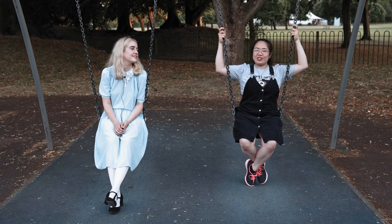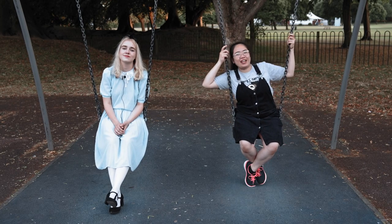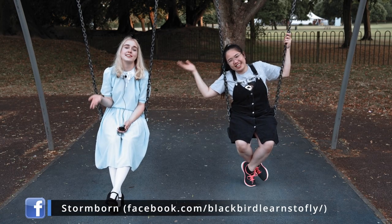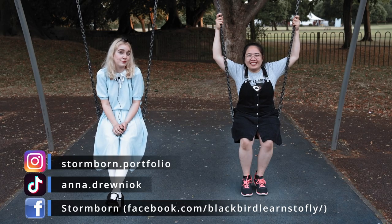We've now wrapped up the portrait shoot, which is mainly what this lens is designed for. If you want to follow Anna on her social pages — her Facebook is Stormborn, her TikTok is annadrevniok, and her Instagram is stormborn.portfolio.